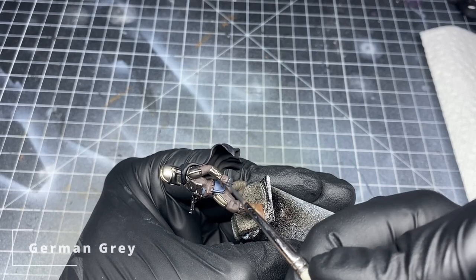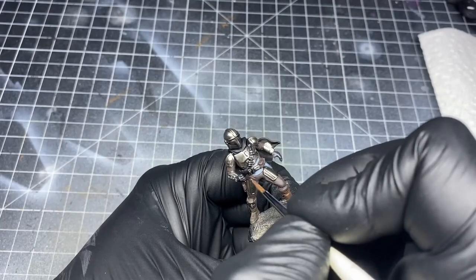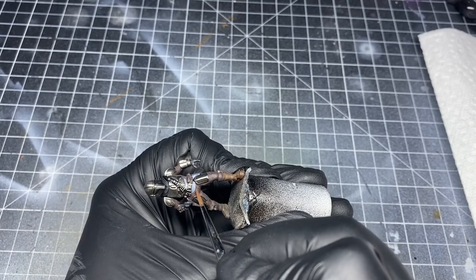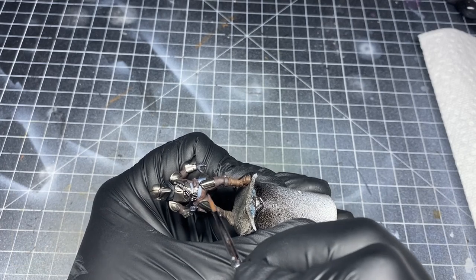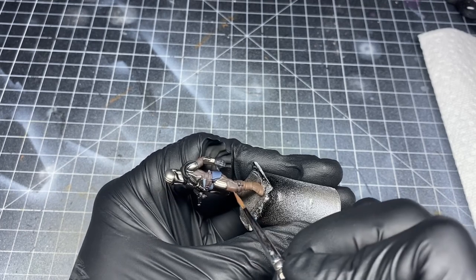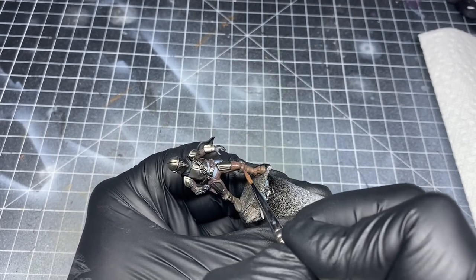Now I go back to my German Grey color and begin to paint in his gloves. Then I'm going to go back and begin to highlight all of the areas that I painted in German Brown. For this, I use a chocolate brown color, focusing on all the ridges and folds in the clothing where the light would hit. Try to imagine where the light would hit the clothing and reflect, causing a lighter spot. You want to paint all of these raised edges this lighter color, leaving the recesses the original chocolate brown.